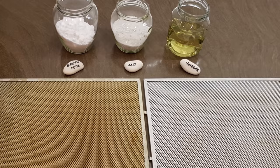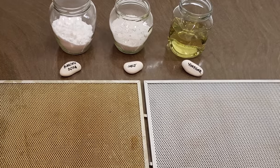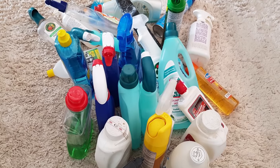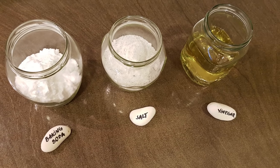Look no further, my friends, this really works! After I damaged my hood filters trying to clean them with classic cleaning solutions, it got on my nerves and I tried the natural way.